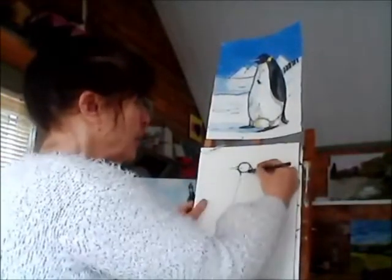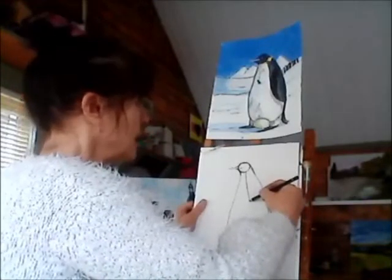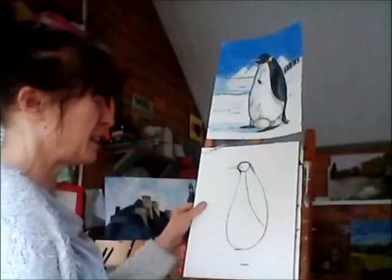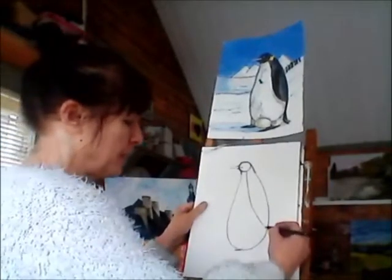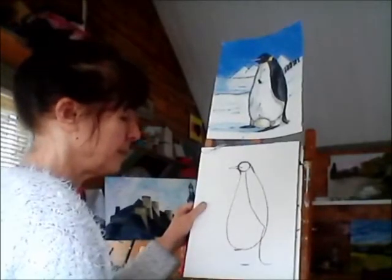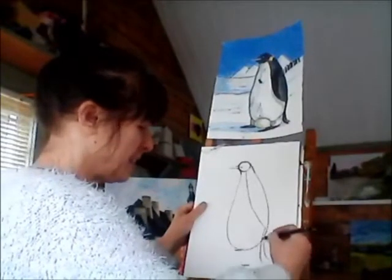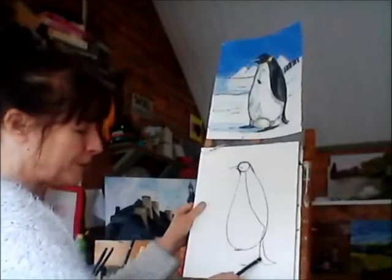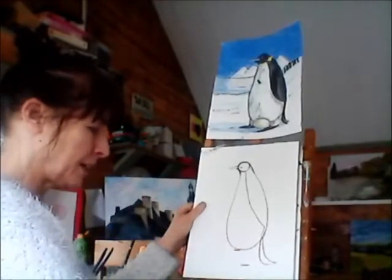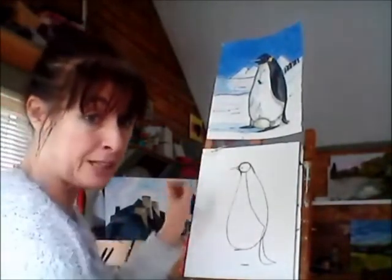Now we're going to bring this wing line all the way down — actually my guy's a bit skinnier than before, bring it all the way down here like that. Then we're going to bring another little bit that comes down around like that for his tail, and drag it out so we've got the width of the tail. We've come down there, then done that and that. We won't bother with his wing just yet — we'll wait until we do the painting for that.